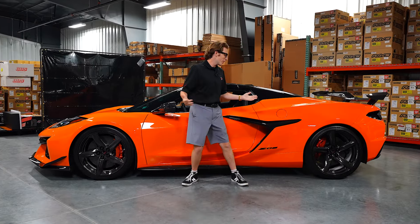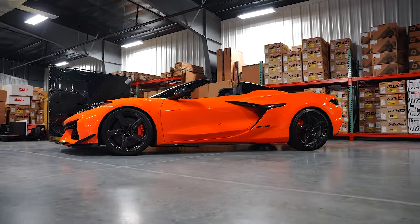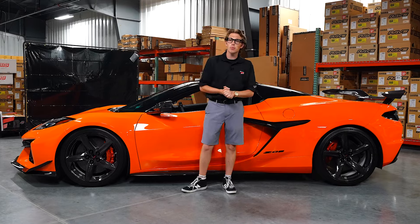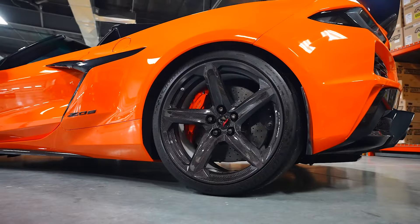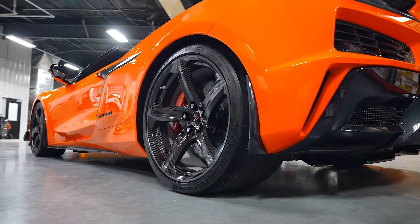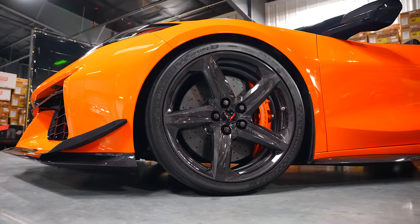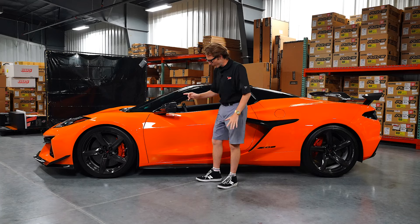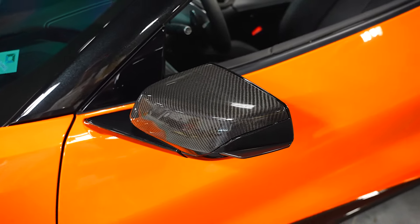Moving on to the side of this car, it is of course lowered with our Paragon lowering collars up in the front. And like Lil Jon says, turn down for what? Well, we used our Paragon lowering wrenches to turn down the coilover in the rear, making for a proper Corvette ride height, bringing it not only closer to the ground, but closer to those beautiful OEM carbon fiber wheels. And just in case you wanted some more carbon fiber, he's got it with the carbon fiber side skirts and the carbon fiber mirror cap.